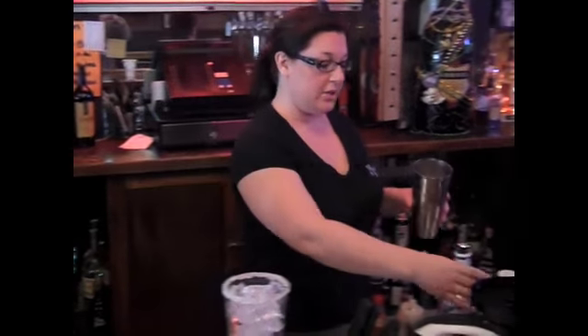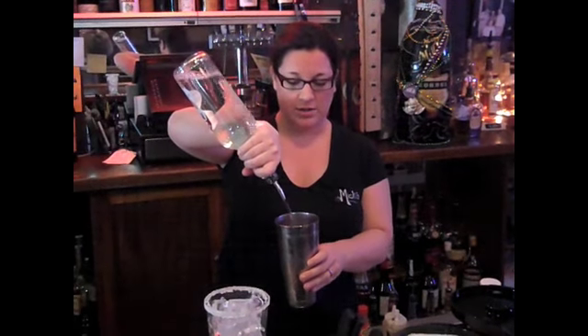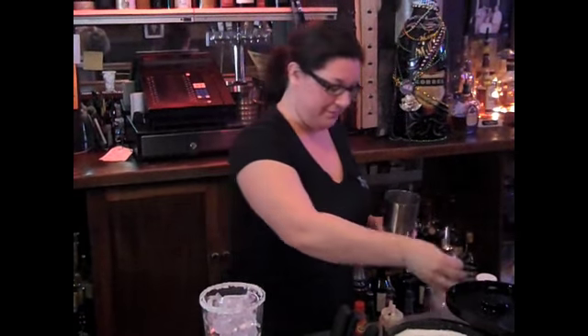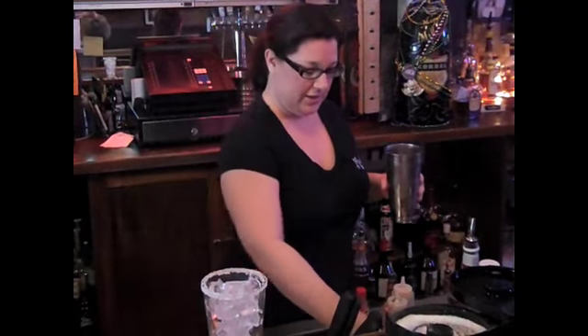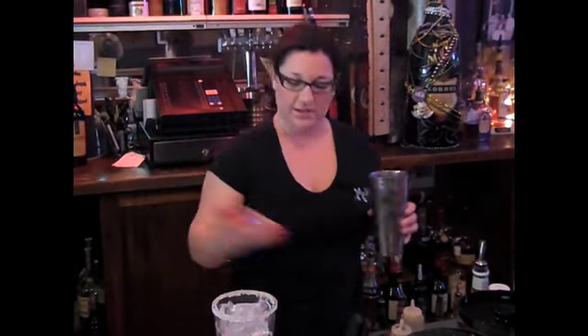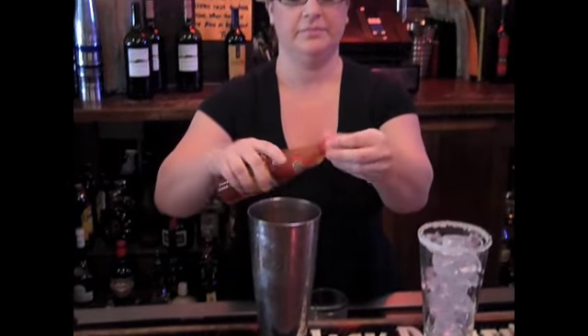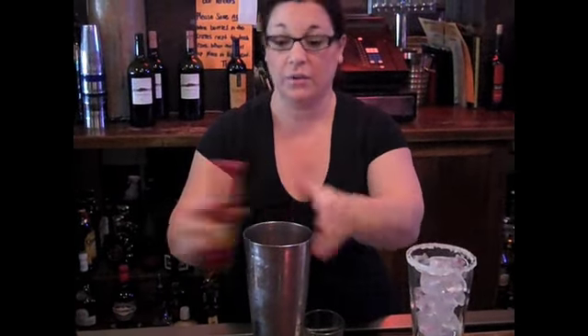In a shaker with ice, you're going to pour one ounce of vodka, your preferable flavor, a dash of olive juice, a dash of Worcestershire sauce, Louisiana hot sauce — I like two dashes, I like them spicy. You can put in one dash if you'd like, or more.